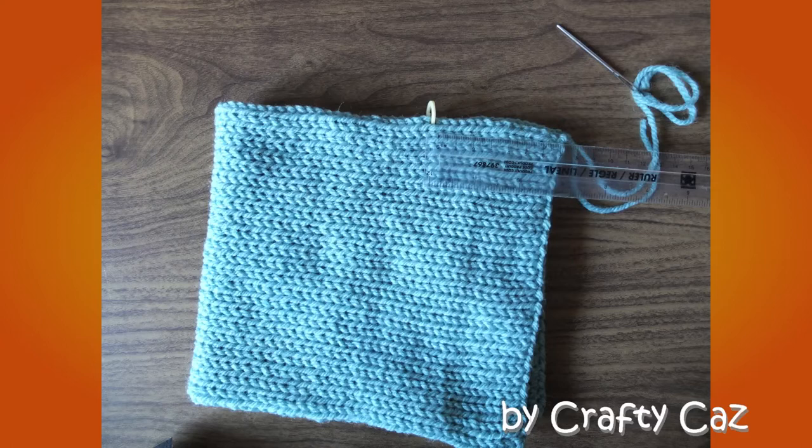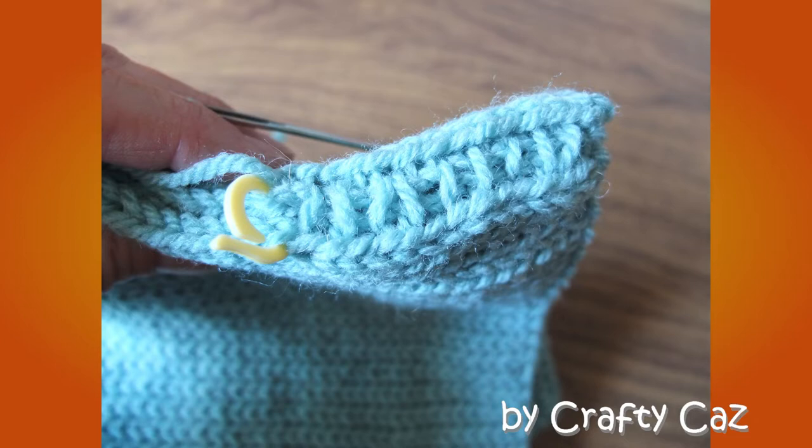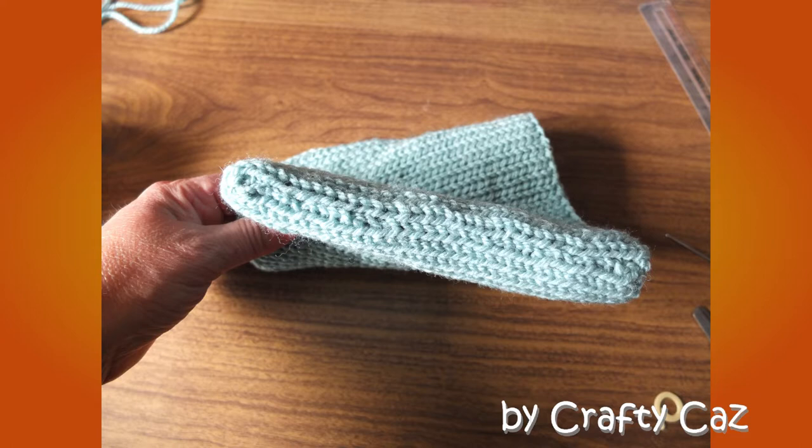Continue by folding your work in half. On one side of the work, measure approximately 7cm up from the bottom edge and put a marker. Mattress stitch from the bottom of the work up to that marker and close off with a couple of stitches to secure. On the other side, mattress stitch all the way from the bottom to the top and secure with a few stitches.